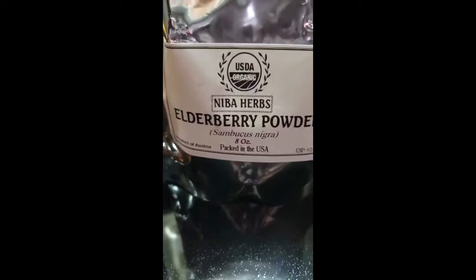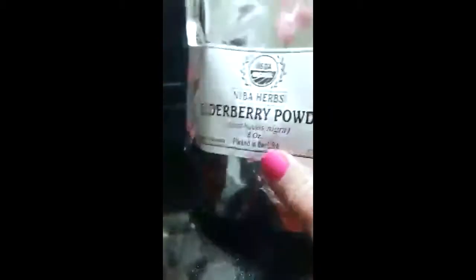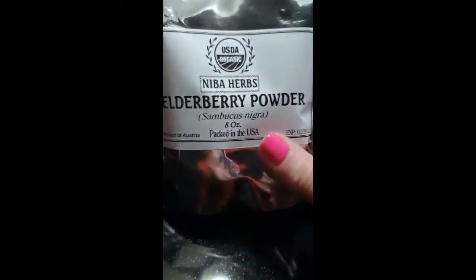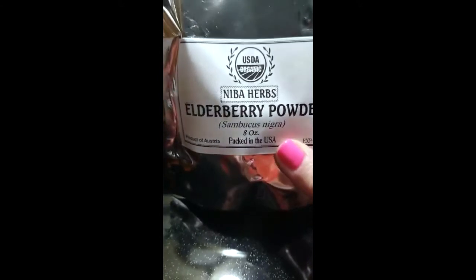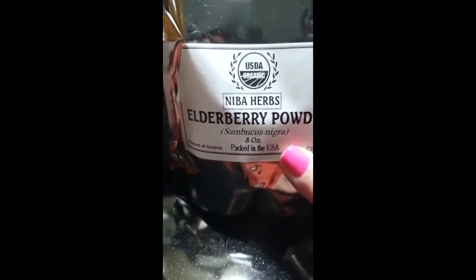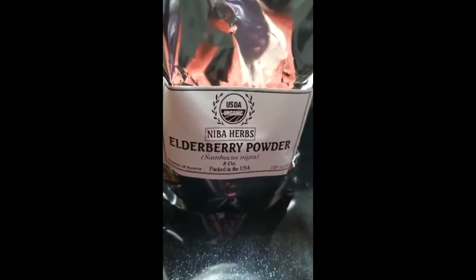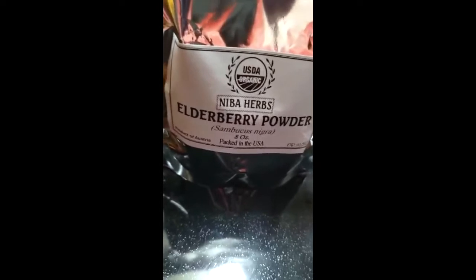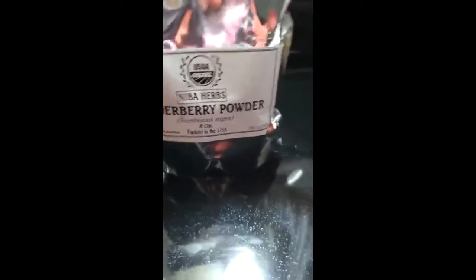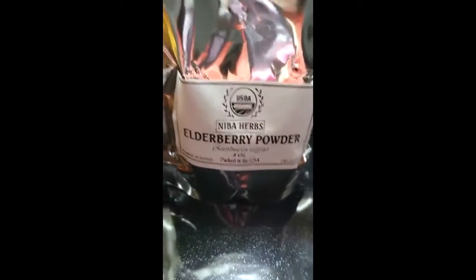I purchased my elderberry from NIBA Herbs — it's pure elderberry powder. I bought it on eBay and it's eight ounces. Elderberry has been a medicine for generations. Our grandparents used elderberry, elderberry wine. They made elderberry throat lozenges. Basically they would mix it with alcohol or with hot water. And if they didn't feel good before they went to bed at night, they would just drink a couple of tablespoons or put some in their tea before they went to bed.